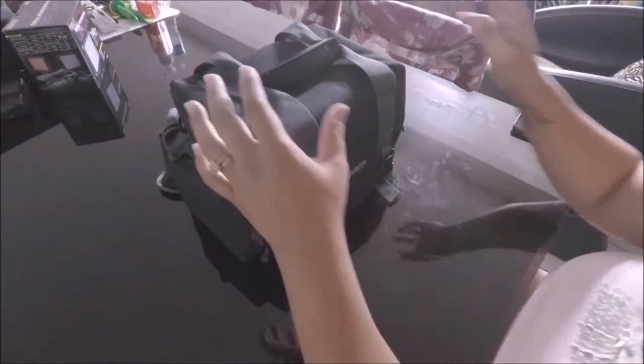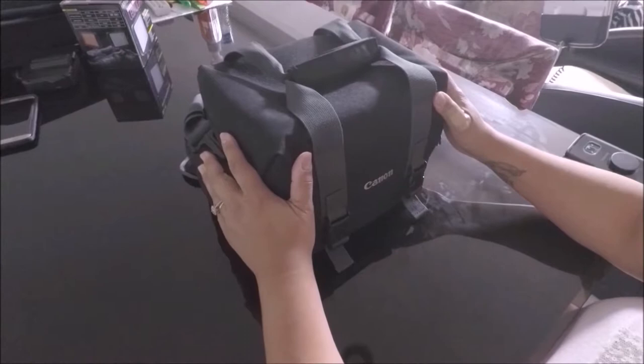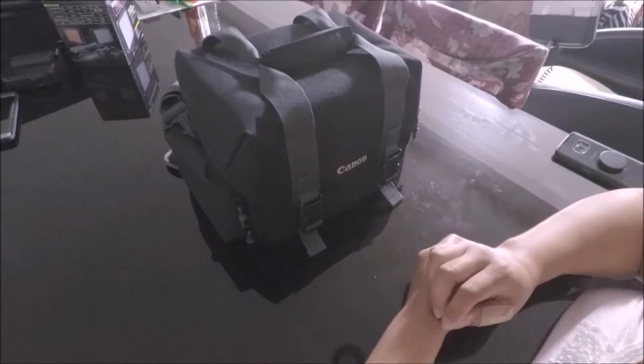Hello everyone, Maria the amateur here. I'm doing an unboxing of what my husband gave me this year as a Mother's Day present — it's the Canon. This review is going to be an amateur review; I don't know anything about this camera, I'm not a professional, so let's get right to it.